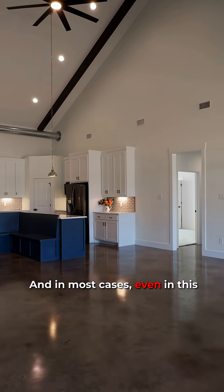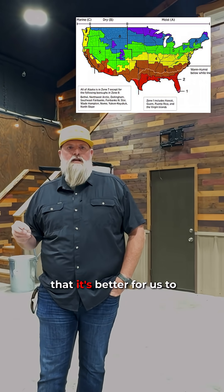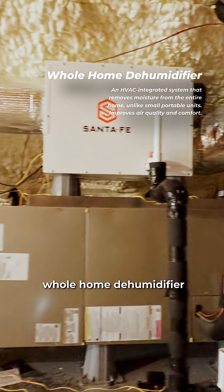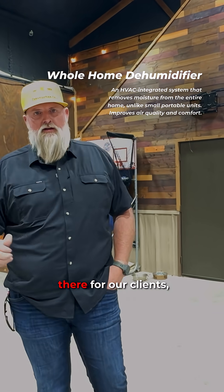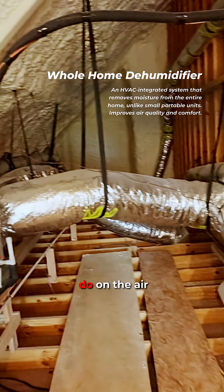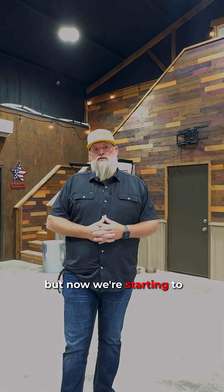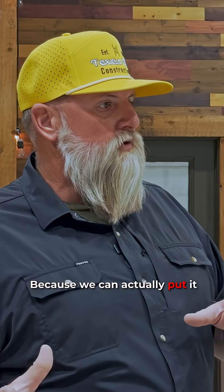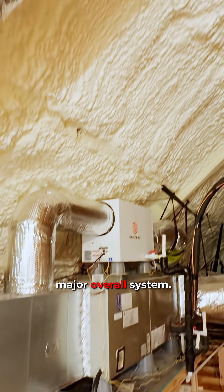In most cases, even in this Texas climate where we're in zone three, we're finding that it's better to really recommend going to a whole home dehumidifier in every one of our builds. This is something we're starting to promote for our clients and making recommendations that they do that. We can do this on the air conditioner unit itself — we've done it on quite a few projects in the past, but now we're starting to recommend it on all projects, because we can put it in line where the dehumidification is happening as part of the major overall system.